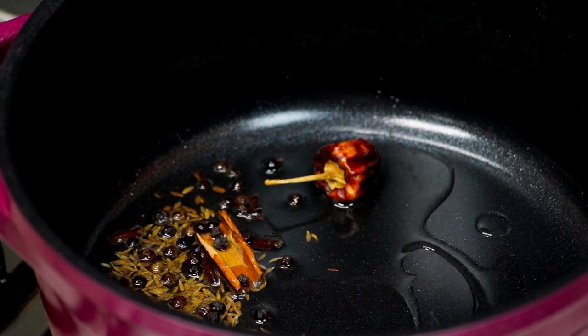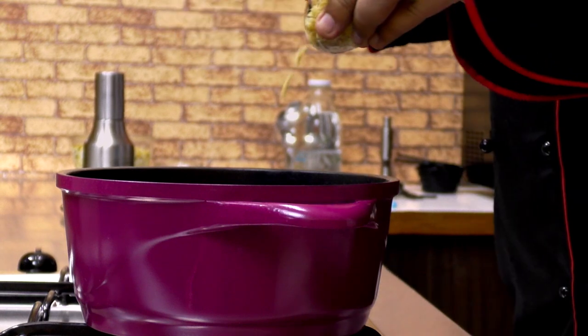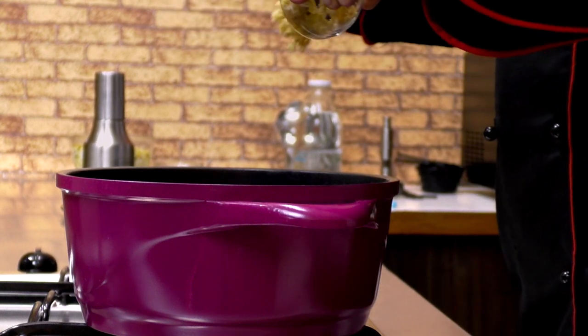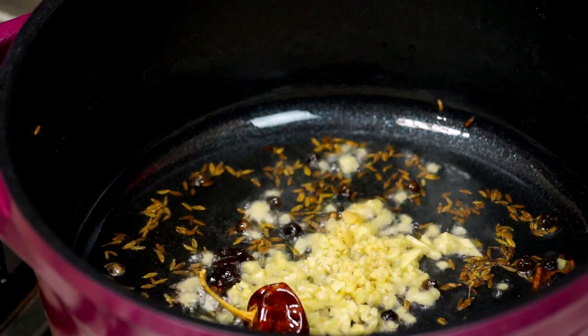I'm also going to add in a few peppercorns — smells great! Next, add in some chopped ginger and a couple of chopped green chillies.